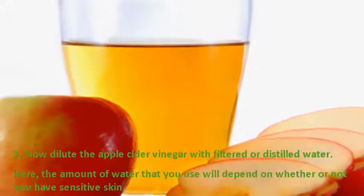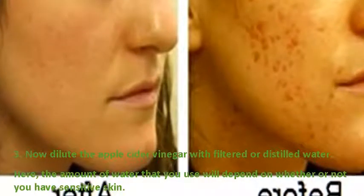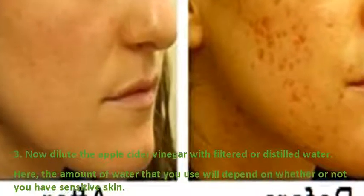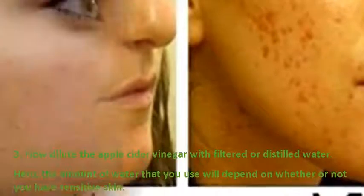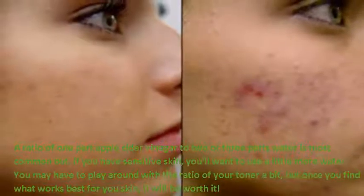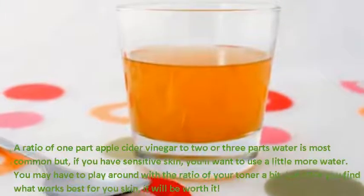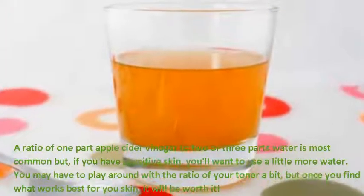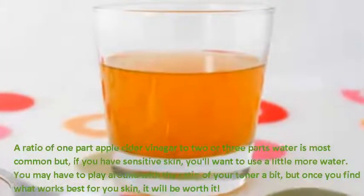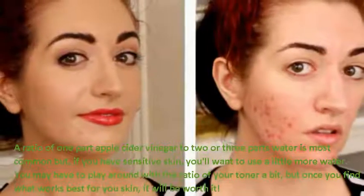Step 3: Dilute the apple cider vinegar with filtered or distilled water. The amount of water you use will depend on whether or not you have sensitive skin. A ratio of 1 part apple cider vinegar to 2 or 3 parts water is most common, but if you have sensitive skin, you'll want to use a little more water. You may have to play around with the ratio a bit, but once you find what works best for your skin, it will be worth it.